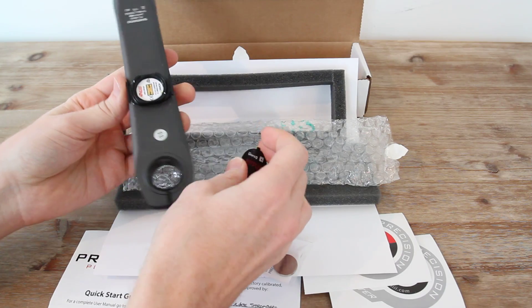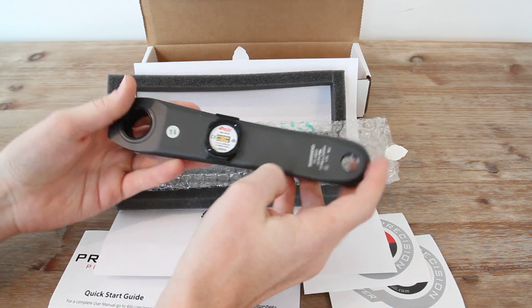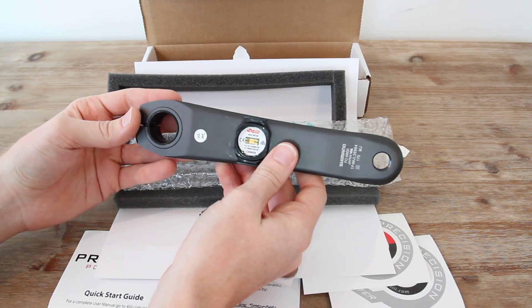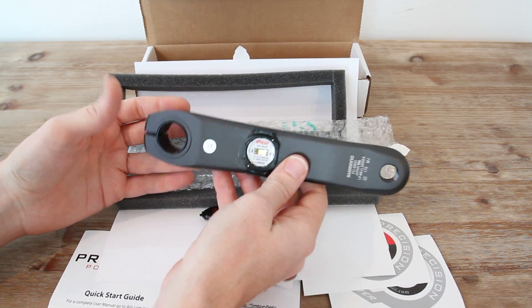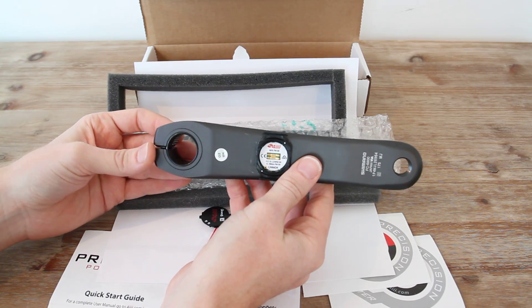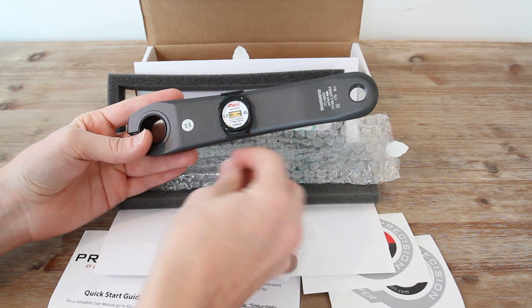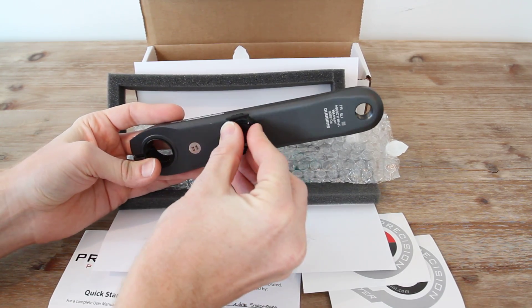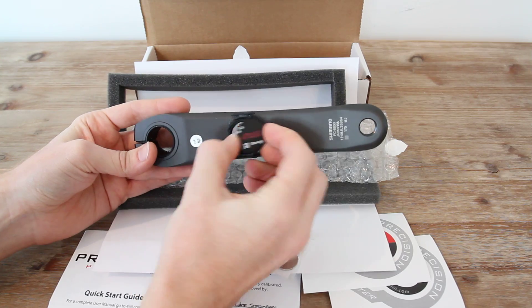Keep in mind with left-only power, at least initially, you're going to see some potential variance because you're only measuring the left leg. So if you have a slight imbalance between left and right, it might not match exactly to a full power meter. Once they add pod capabilities for the right side — coming up in the May timeframe, they're saying — then you'd have a full dual-sided power meter.